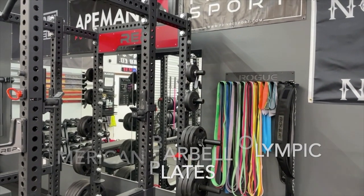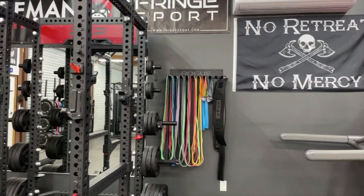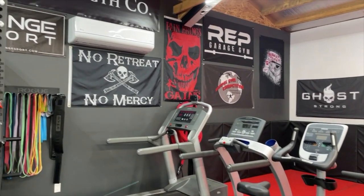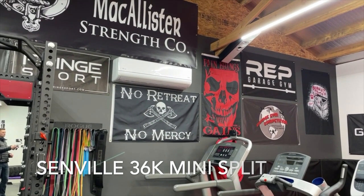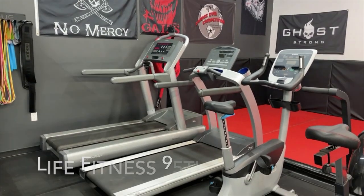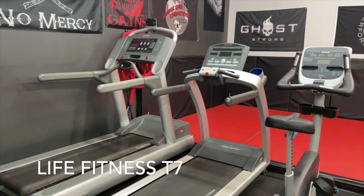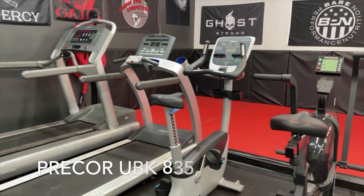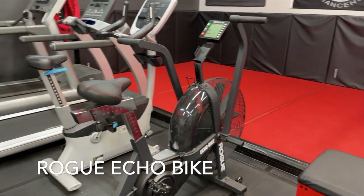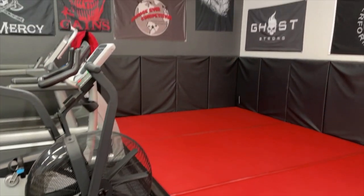We've got our collection of bands. We'll work our way over to the cardio section — that hasn't changed. We've got two treadmills, both Life Fitness, and then we have a Precor stationary bike, and of course the Rogue Echo fan bike, which is an awesome bike.